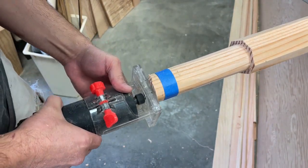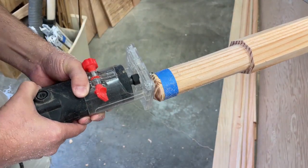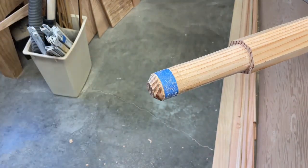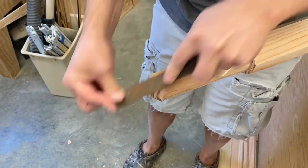After I had the cylinder round, I wanted to round off the tip of the bowsprit. I used a 45 degree chamfering bit in the palm router and then finished up the rounding with the rasp and sandpaper.